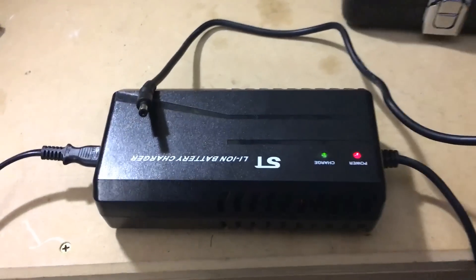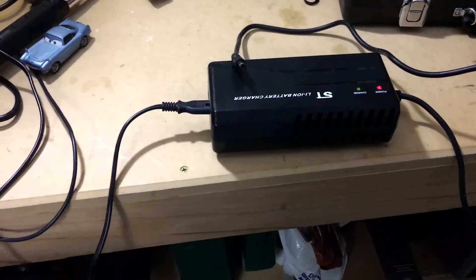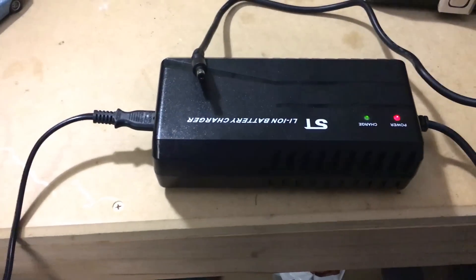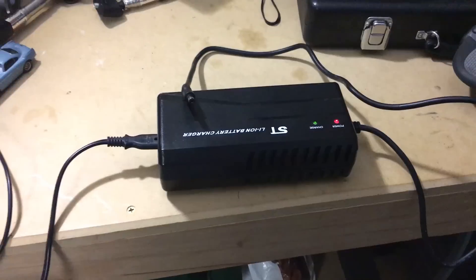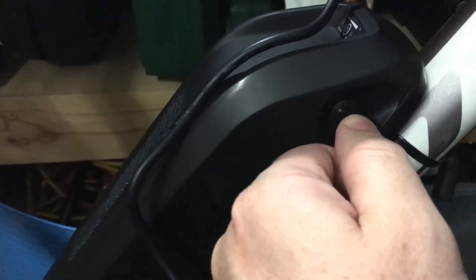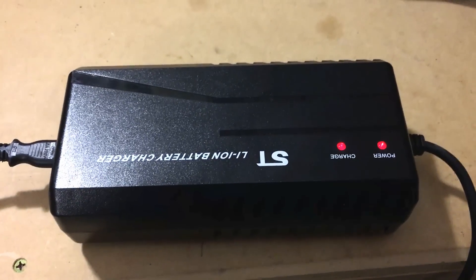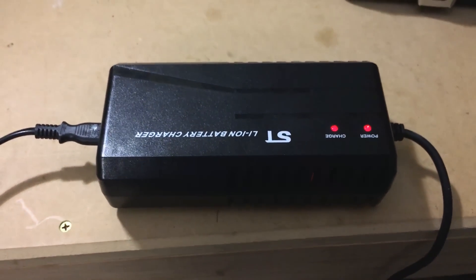This is the charger that comes with it. It takes probably about three to three and a half hours to fully charge. You could buy more expensive, quicker chargers, but this is fine. You just plug it into this port here. After you plug it in, both lights go red showing charging, and then once it goes green it's fully charged and you can unplug it and away you go.